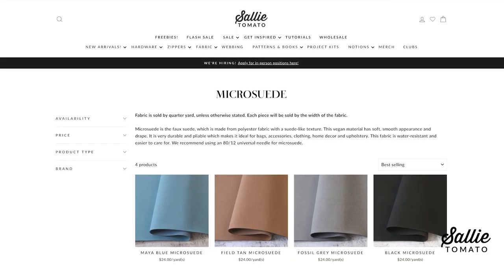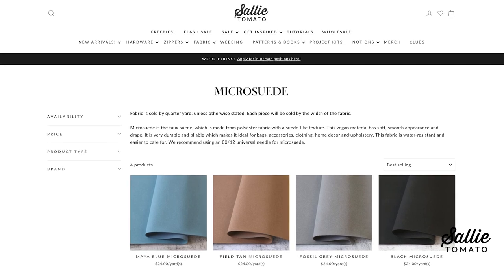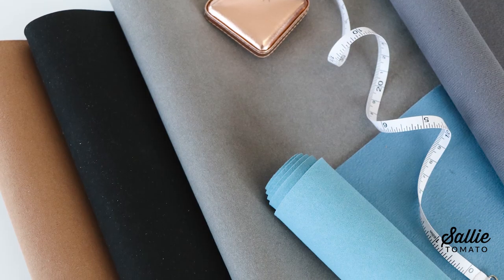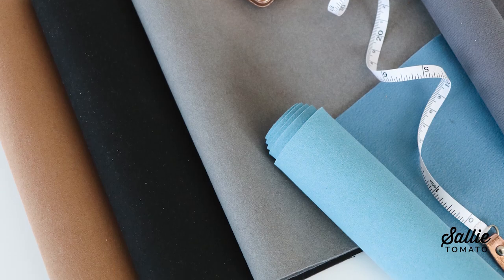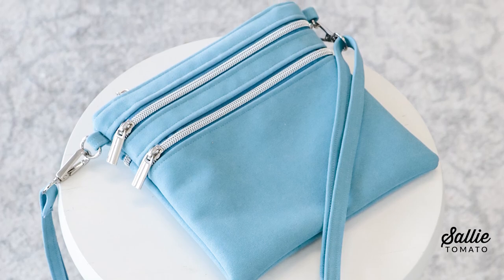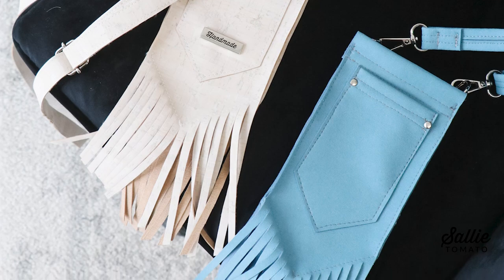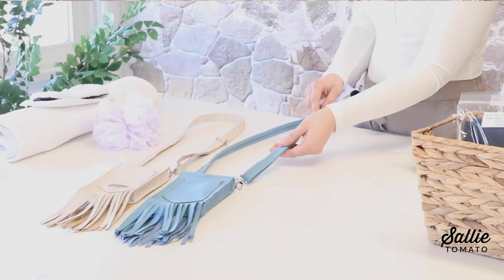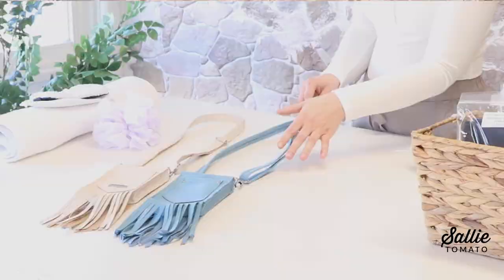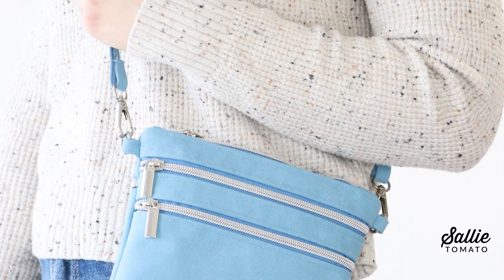Some exciting news — we just launched our first collection of micro suede. Micro suede is a vegan material that is faux suede; it's very soft and pliable. It's a luxury-looking fabric at a great affordable price point compared to cork or real leather. We recommend using a size 80/12 universal needle for sewing with micro suede, and you can plan to see lots more inspiring projects using these fabrics ahead.